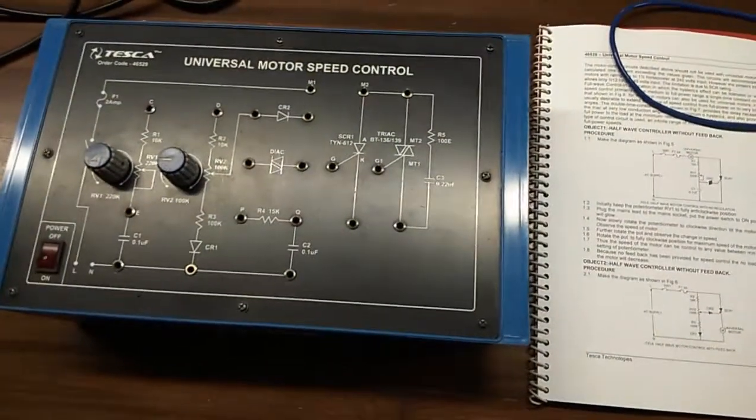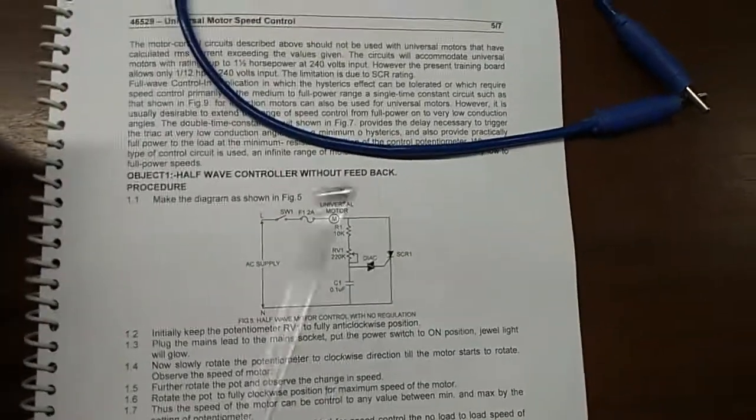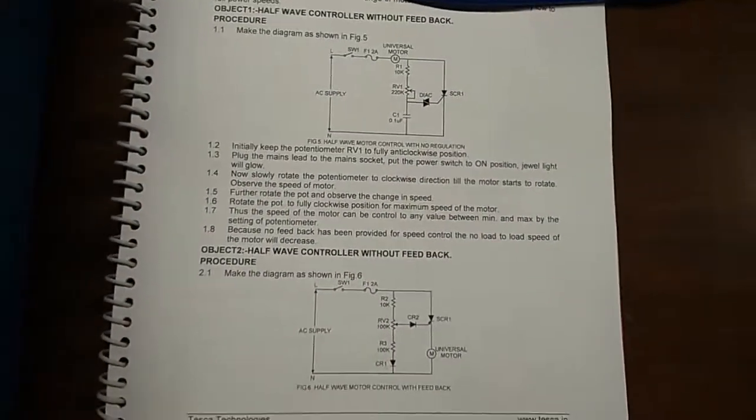Our first experiment is to observe a half wave controller without feedback. This is the circuit diagram and this is the connection that we need to make.